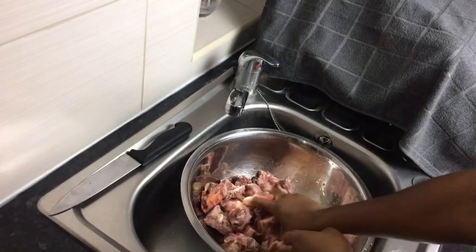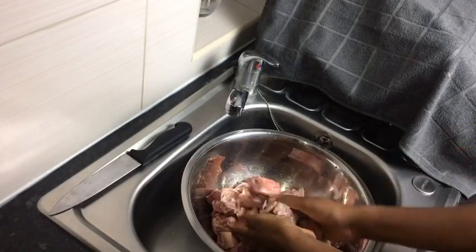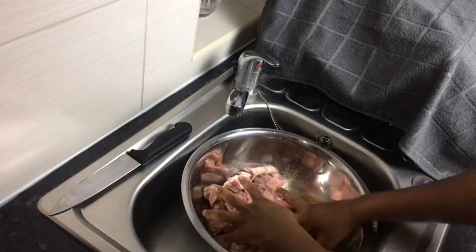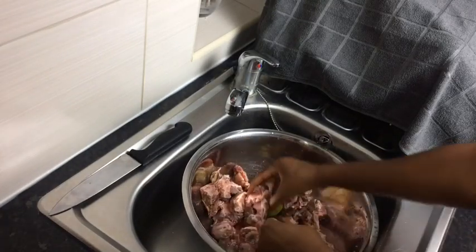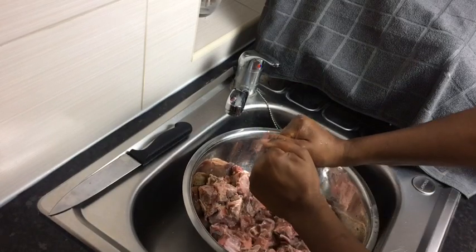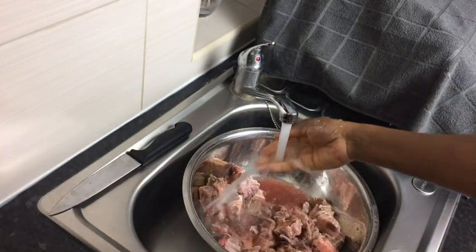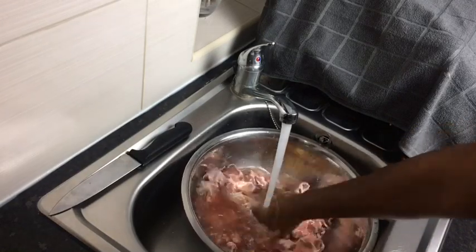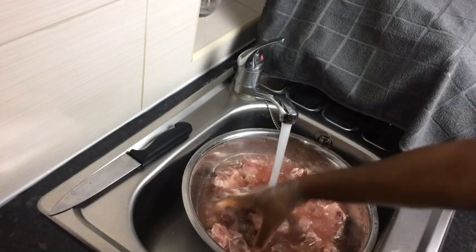As I squeeze my lime on my oxtail, I'm just going to take my hands and just rub it as if I'm massaging it. Now I'm turning on my pipe and washing my oxtail. Just make sure you take your hand and rub it all in so all that excess blood is removed from it.